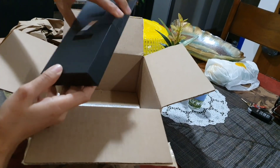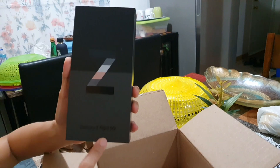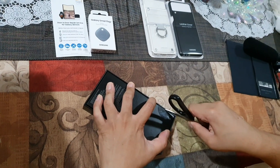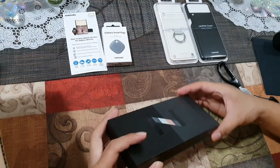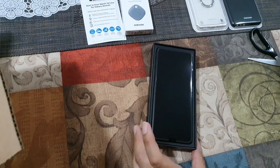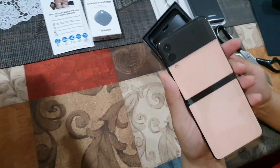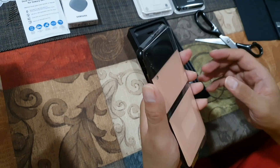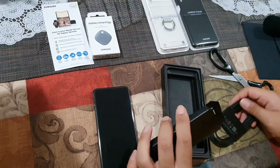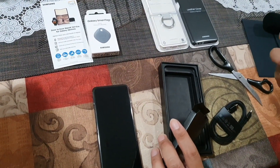And this is it guys — this is the Galaxy Z Flip 3 5G. This is what's inside the box. It's pink, Leo's favorite color. You also got a cable and the instruction booklet, so that's it.